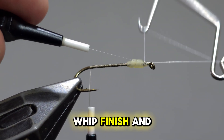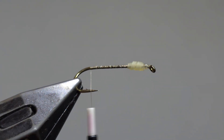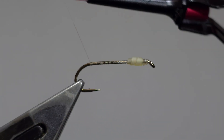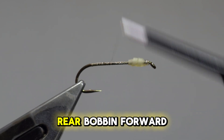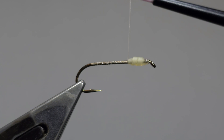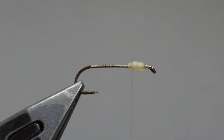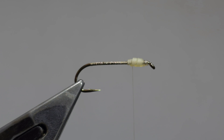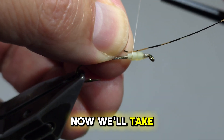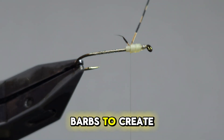Whip finish and remove the first bobbin. Now advance your rear bobbin forward, wrapping into the first segment using the rear edge of the middle segment. Now we'll take golden pheasant tail barbs to create the legs.